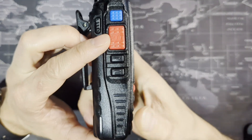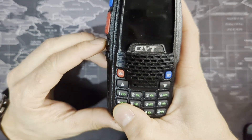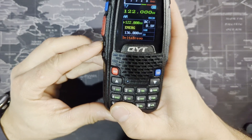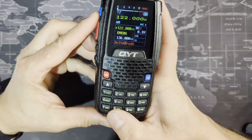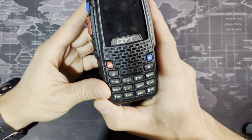PTT push-to-talk is pretty self-explanatory — push it to talk, let go when you're done. This is the backlight button. Pushing it basically turns the screen off if you want to save a little battery. Push it on just to look at the screen. It does not turn the radio off — it just turns the screen off.